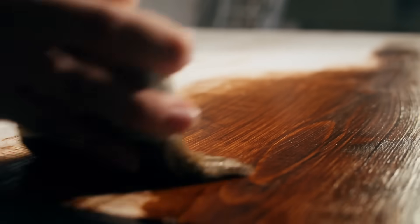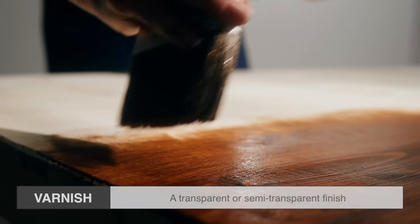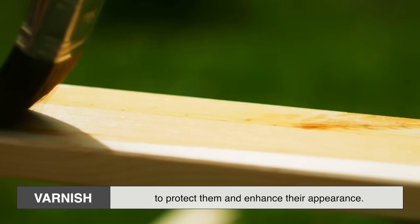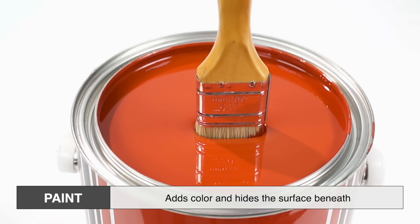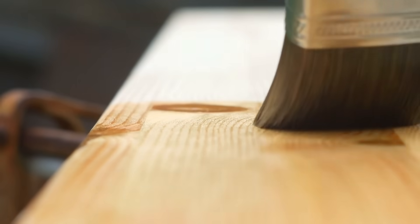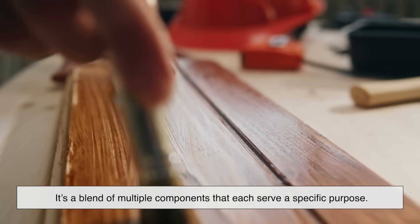Before we dive into the ingredients, we need to clarify what varnish actually is. In the simplest terms, varnish is a transparent or semi-transparent finish that's applied to surfaces — mostly wood — to protect them and enhance their appearance. Unlike paint, which adds color and hides the surface beneath, varnish lets the natural grain show through. It doesn't just sit on top of the wood; it seeps in a little, bonding to the fibers and forming a protective shell. Varnish isn't a single substance.